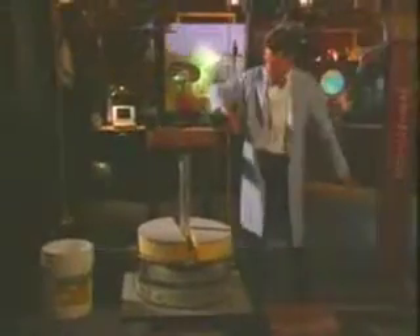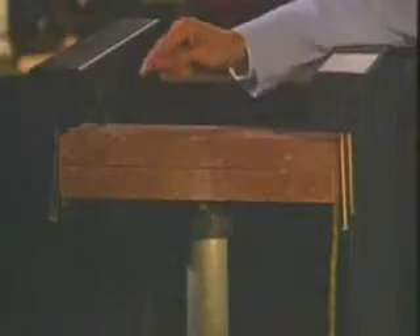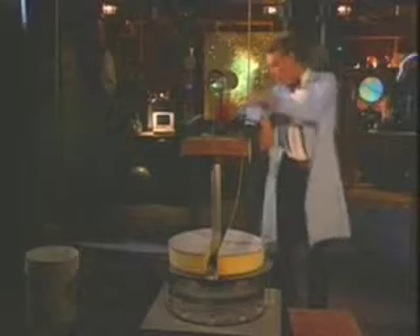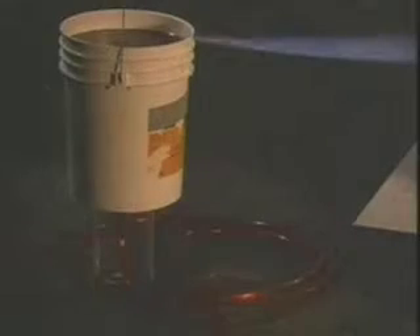Take a look at this. It's our water pressure brick breaker of science. These two bricks are the kind of bricks you might make a sidewalk out of. And over there is a bucket of colored water. It's connected to a hose, and the hose is connected to this big plastic cylinder. Right now, the pressure in the cylinder, the pressure in the hose, and the pressure in the bucket are all about the same.